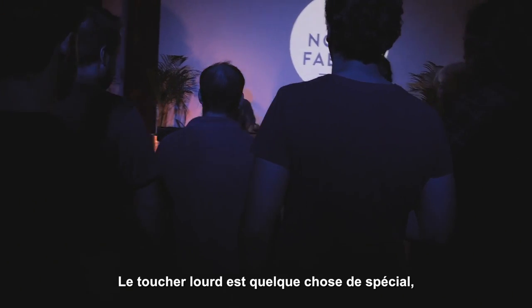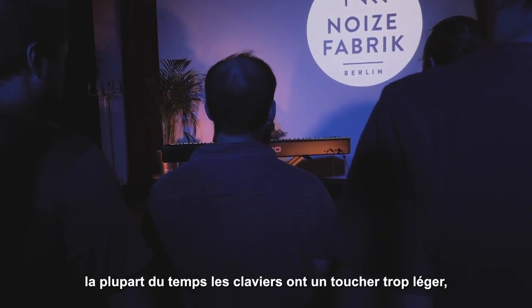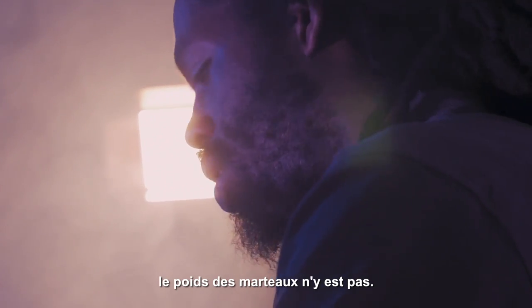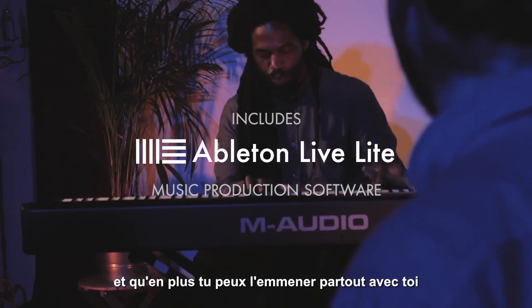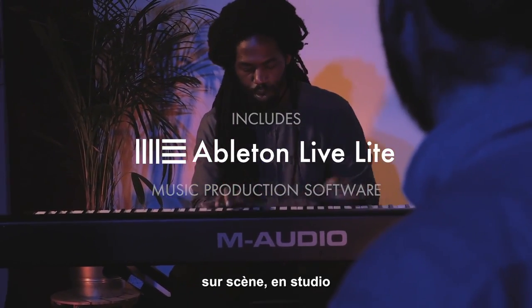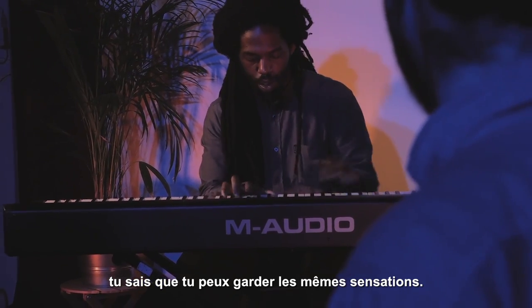Weighted keys — that's something that's very special. Most of the time when I hook it up, it's something that's very light and there's no weight to it. So when you have the weight and you're always used to it, you can carry this thing, move it around, play it on stage, play it in the studio, and you're always going to have that same feel.